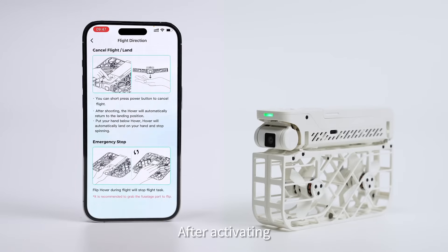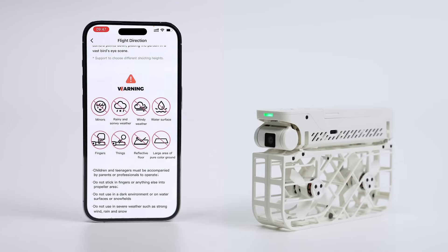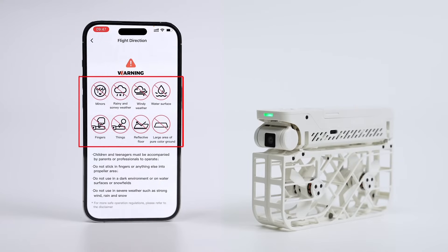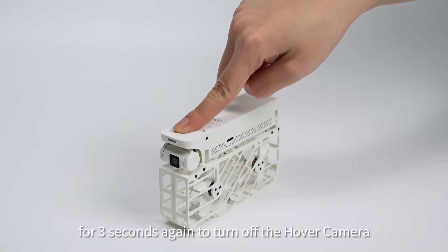After activating, please read the flight guidance and precautions carefully. Press and hold the power button for three seconds again to turn off the hover camera.